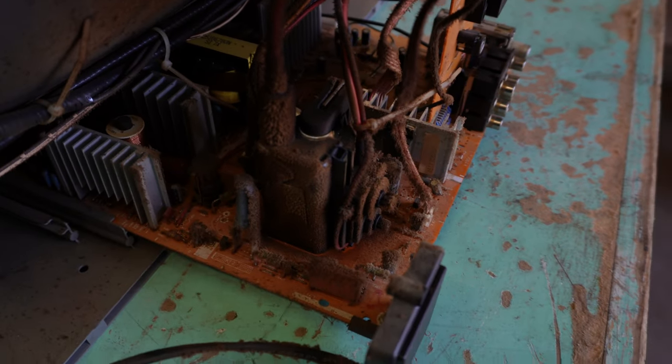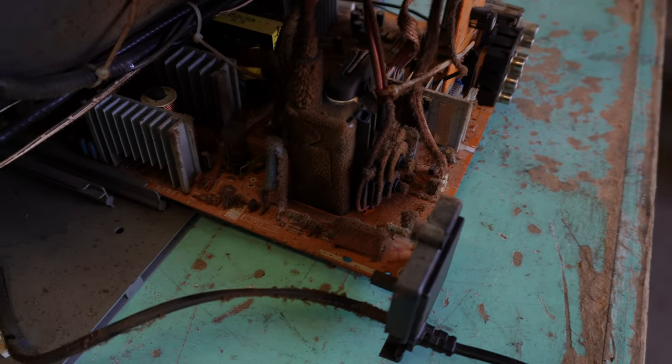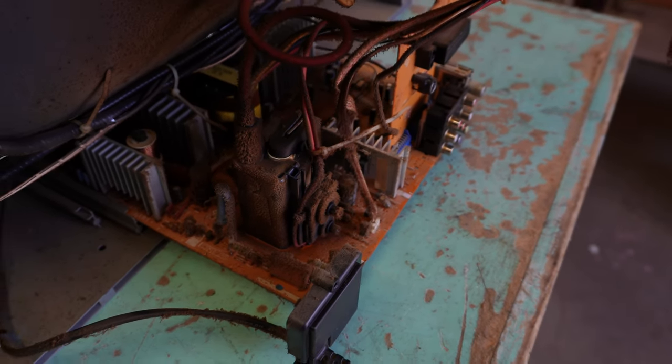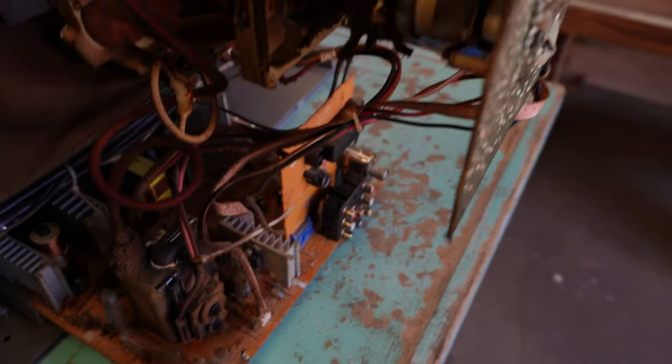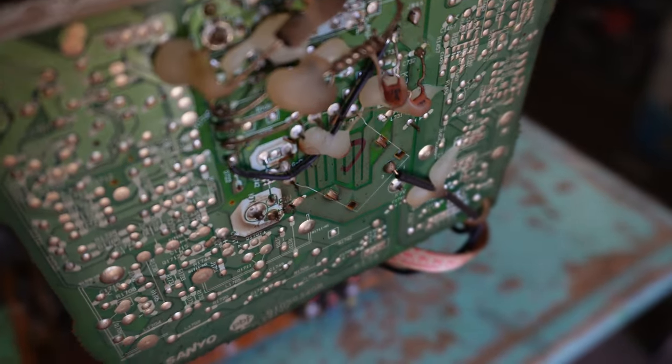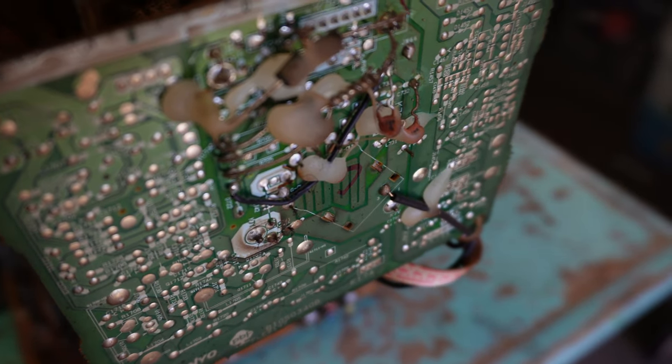Look at this — really grimy and filthy. I'd say it's come out of a tobacco smoking home. The outside was pretty dirty and the inside is no exception. Here's the neck board with a lot of bodginess on the back — some last-minute add-ons with big sloppy glue there.